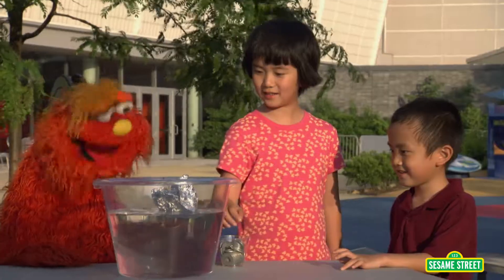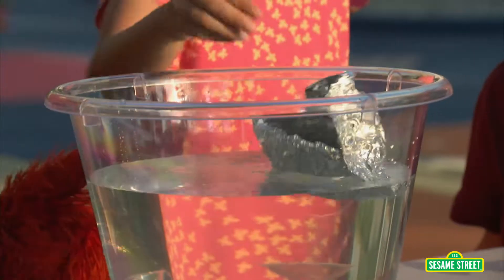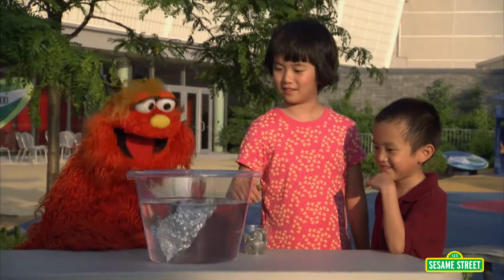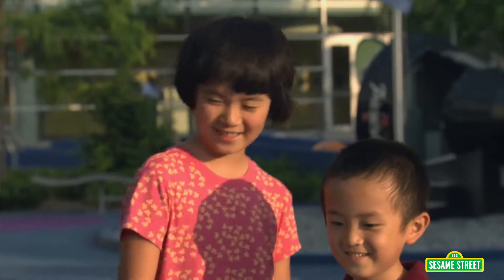It's floating. Now put in some of the washers — one, two, three, four, five, six, seven. Your boat held seven washers. Great job.